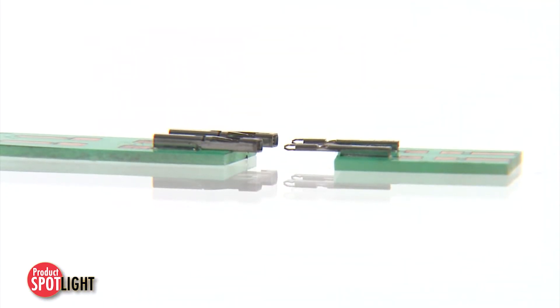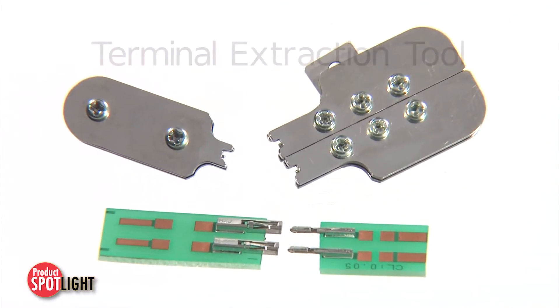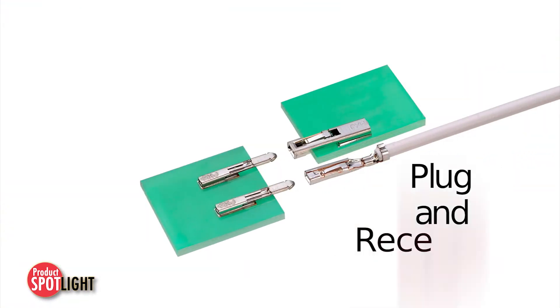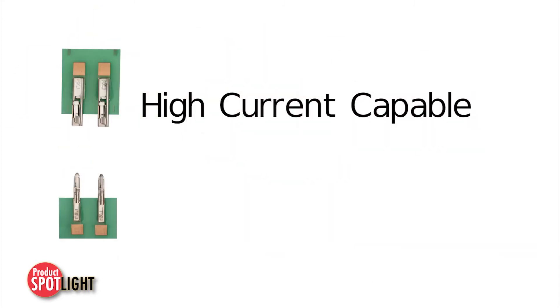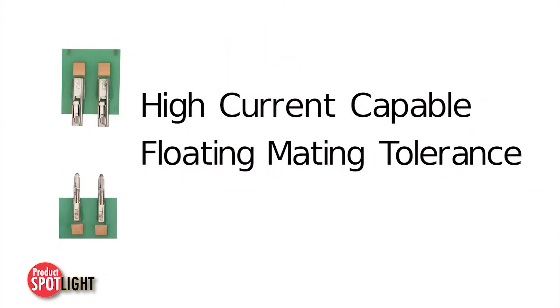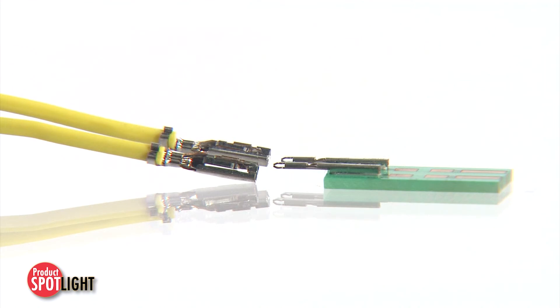Other features of this terminal-only system include sleek and simple plug and receptacle terminals, high current capabilities, floating tolerance in coplanar board-to-board applications, and a secure friction lock.